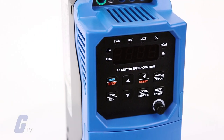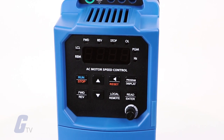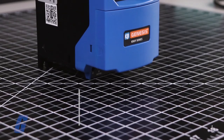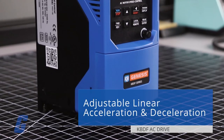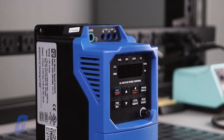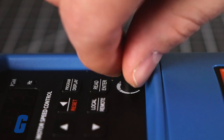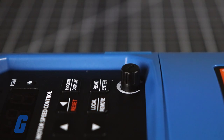Flux Vector Control provides high torque, low noise, and excellent load regulation over a wide speed range. Adjustable linear acceleration and deceleration make the drive suitable for soft start applications. Due to its user-friendly design, the KBDF is easy to install and operate.